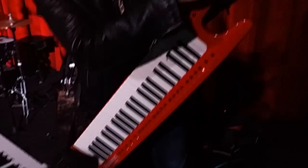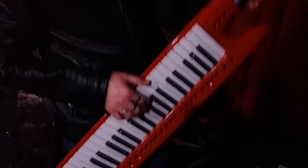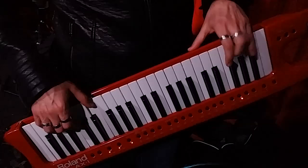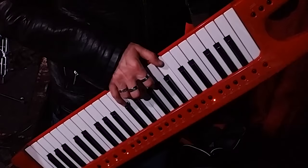I switch sounds with this pedal. I made a split even on my guitar — for example, a piano here, and this is a pad. So, very easy. No cables — everything is very, very cool. And another wireless keyboard.